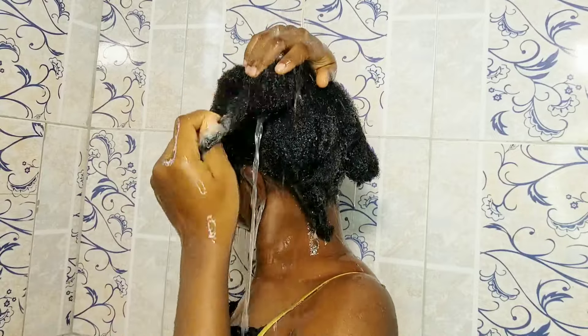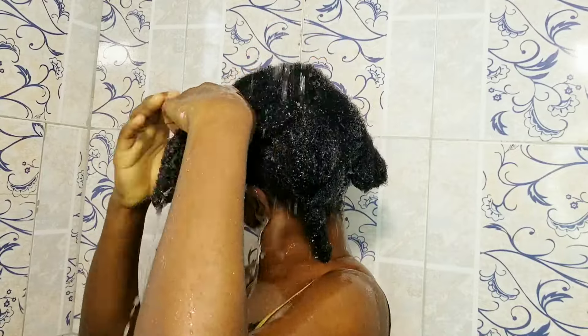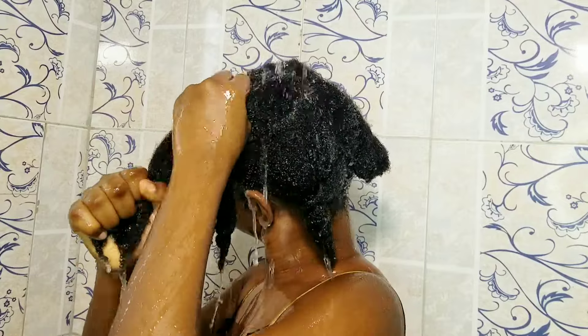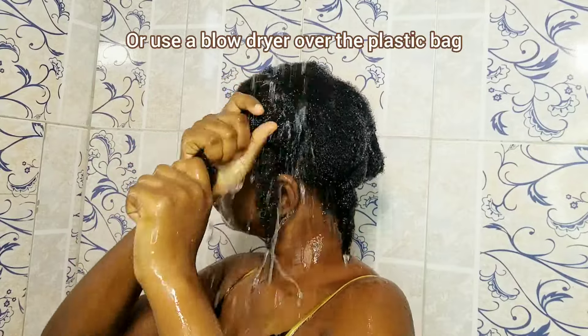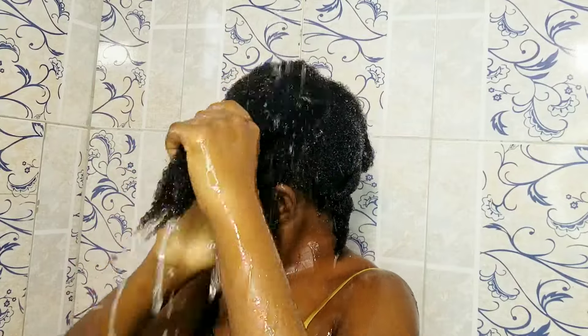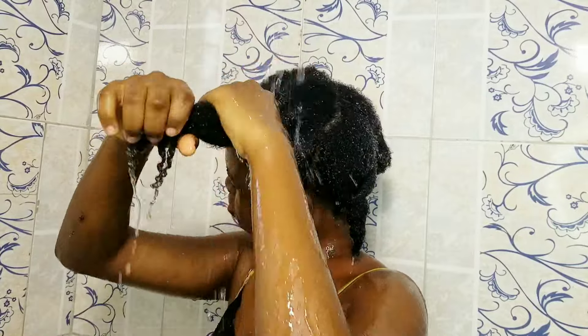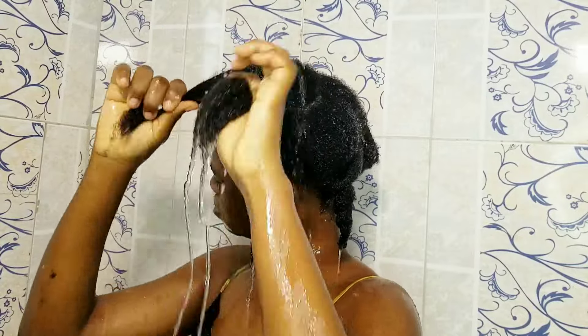If you don't have a heat cap, just wrap your hair in a plastic bag and leave it in for as long as you want. When you're done, rinse it out — and as you can see, we are rinsing out in sections as well, just to make sure we get every product completely out of the hair.